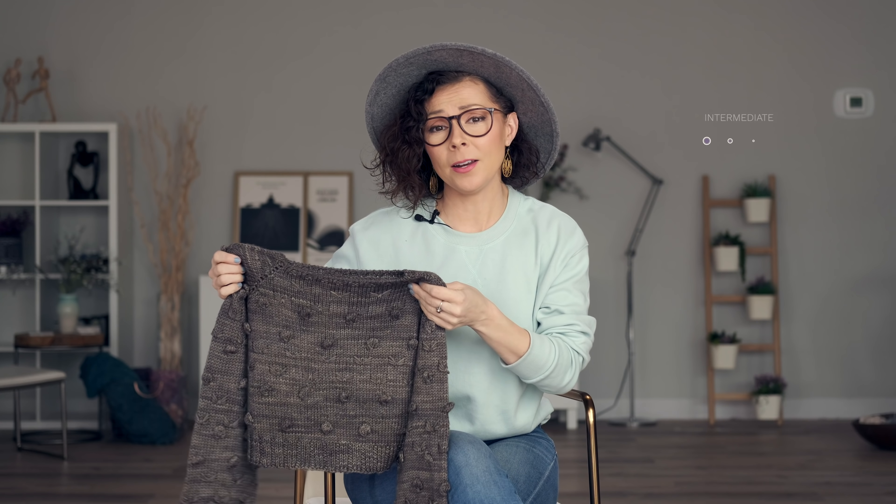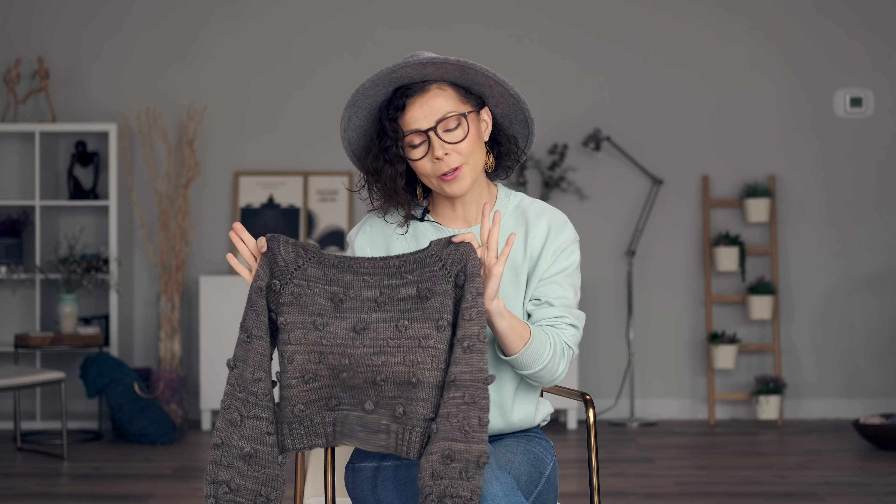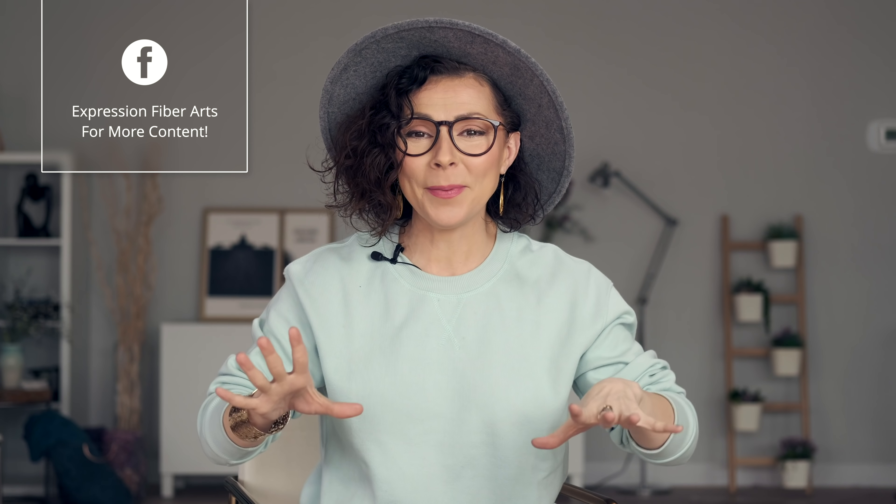I would say this is an intermediate pattern, but there's really nothing too complex here. So if you've made a few knit projects and you're ready to tackle a sweater, go ahead and give this one a whirl. This sweater pattern is all about being happy — it is so stinking cute. You can't look at this thing and not just be delighted.